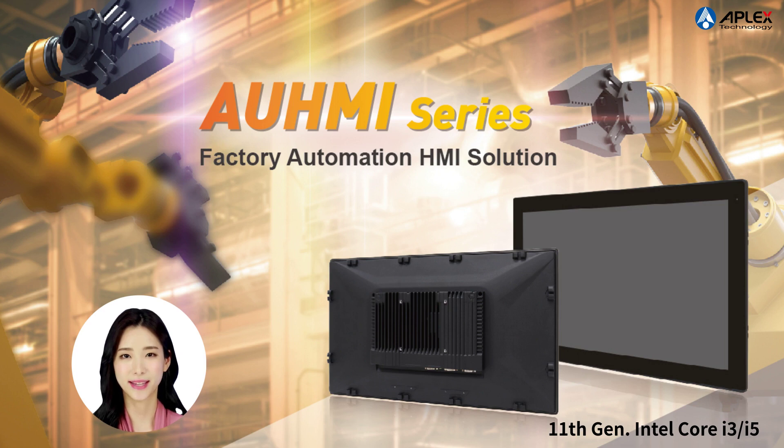The OMI Series Smart Manufacturing Solution with HMI and Display is powered by Intel Tiger Lake 11th Generation Core i, which provides high-performance and fast graphic processing.